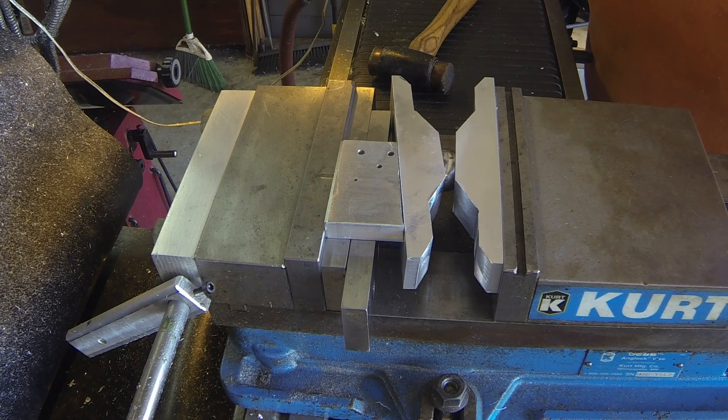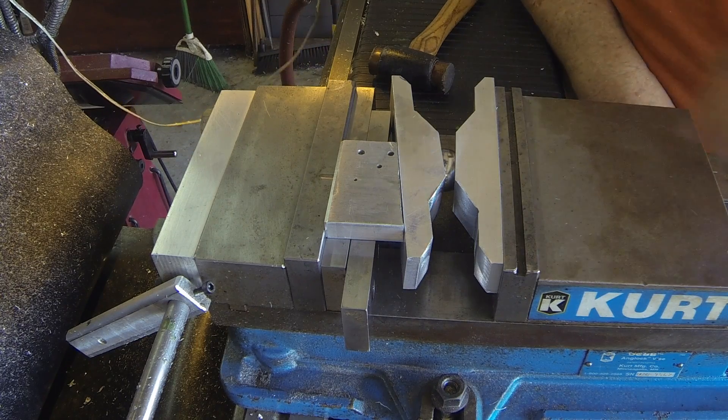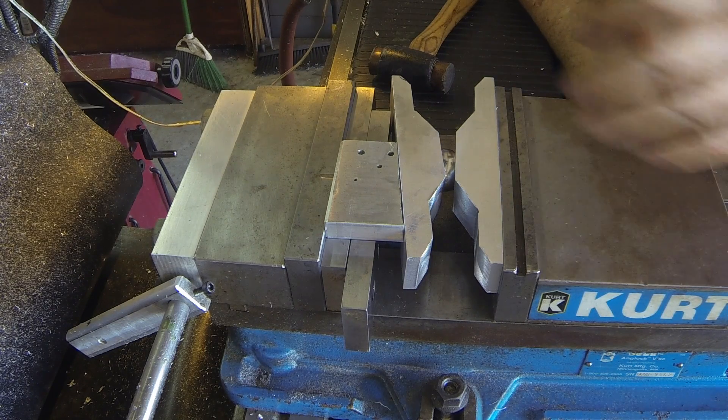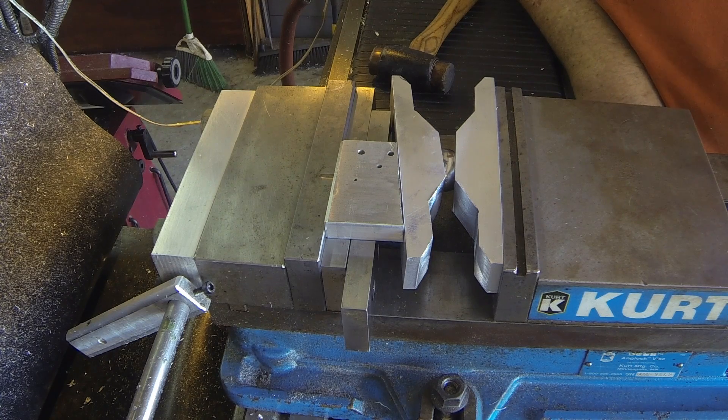Chuck's works real well, but this works okay too. The only disadvantage of this is it takes up somewhere around two inches of your vise depth, and it's a little bit difficult to manipulate. The screwball is a lot easier to use, and I think both of them have their uses. So that's it for the articulating vise jaws.